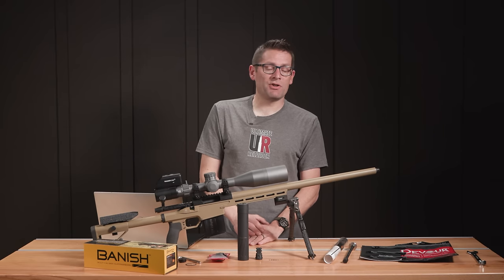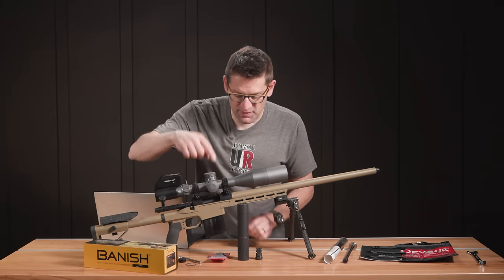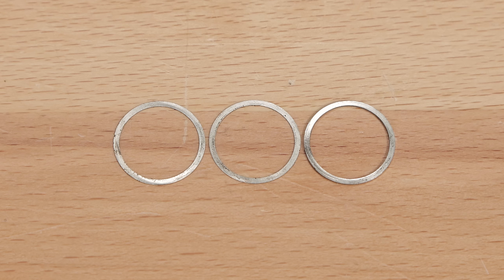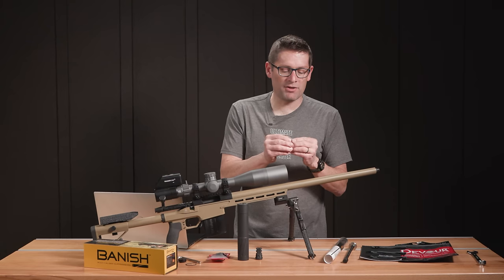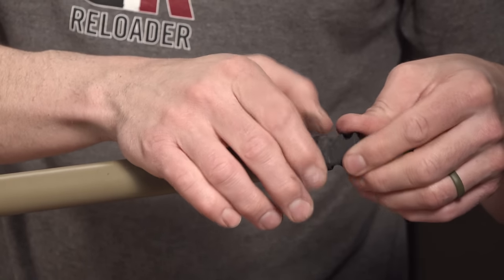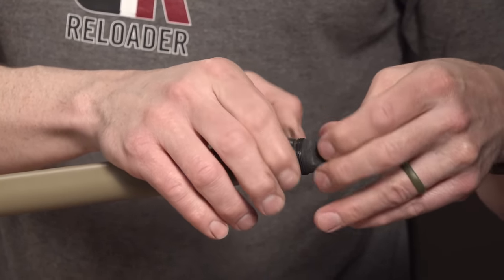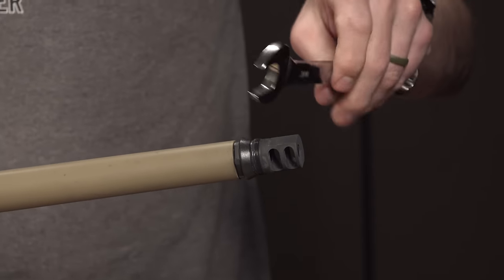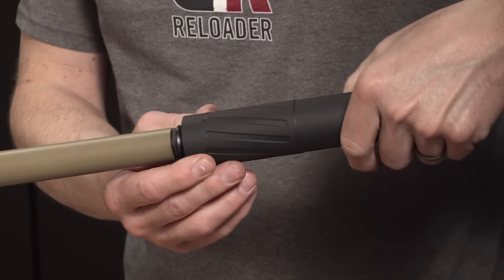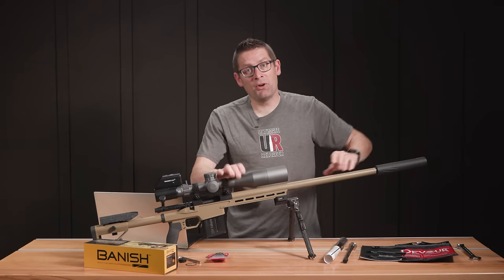Before we wrap up, I want to show you how easy it is to install the brake and the suppressor. Each brake comes with a packet of different shims — they've got different thicknesses so you can stack them in different configurations. We've got one thick one and two thin ones; the thin ones are about five-thousandths of an inch. You basically figure out which combination of shims you need to properly time the mount — which is also the brake — then tighten the brake down just like so, and screw the suppressor right onto the brake. It literally couldn't be any easier.